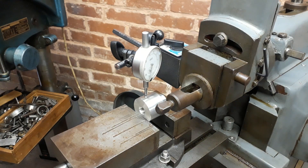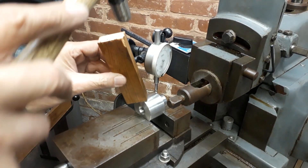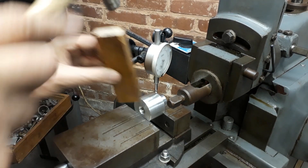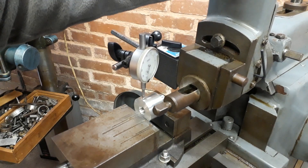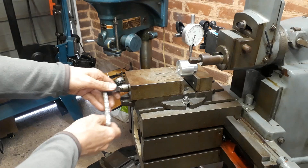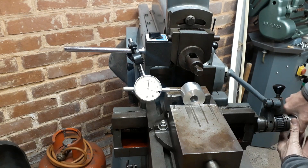Here I'm just tramming the small bush in the shaping machine. It's necessary because it doesn't sit very deep in the vise and it's relatively long, so just getting it right in the vertical plane and then similarly in the horizontal plane, so that we're nicely set up for machining the keyway.